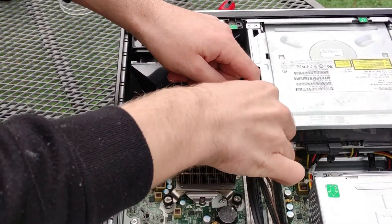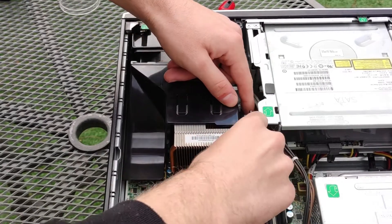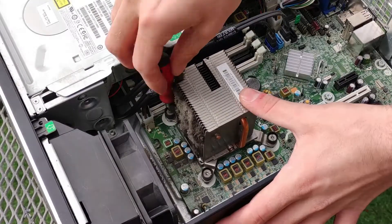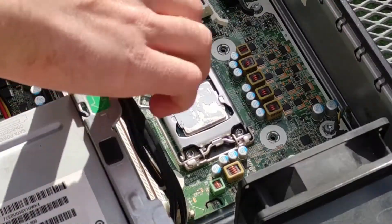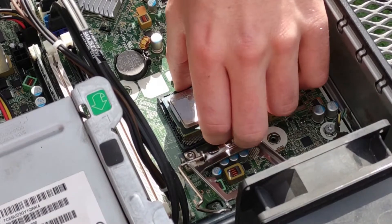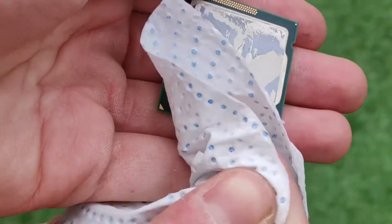If you would like to upgrade or replace the processor, remove the shroud by removing any cables from the cable tidy on the side and pulling the shroud upwards. Then begin unscrewing the heatsink from the motherboard using a Torx T10 screwdriver, alternating between different screws to keep pressure on the processor even. Remove the processor by pulling out the retention lever and lifting it so the socket opens, then lift the processor from the socket gently, making sure not to drop it as this could bend the pins. Then clean the old thermal paste from the processor and the cold plate of the heatsink with tissue and alcohol.